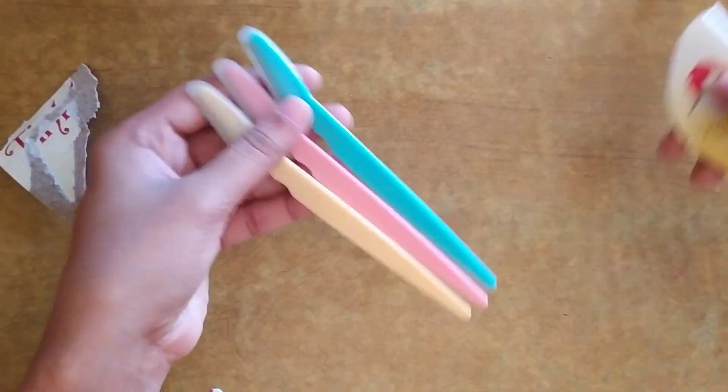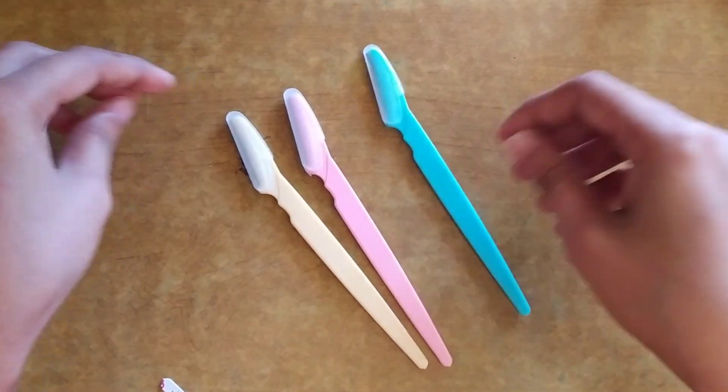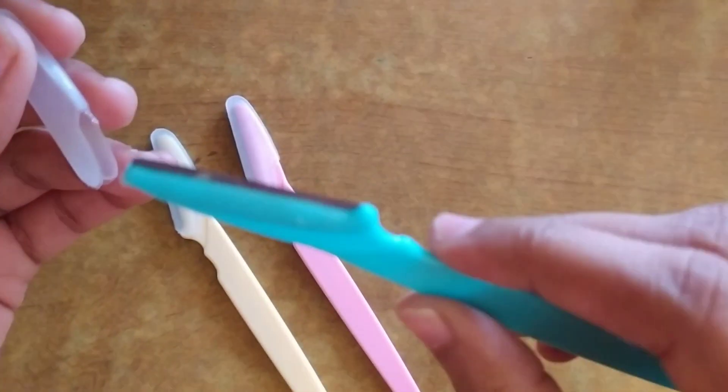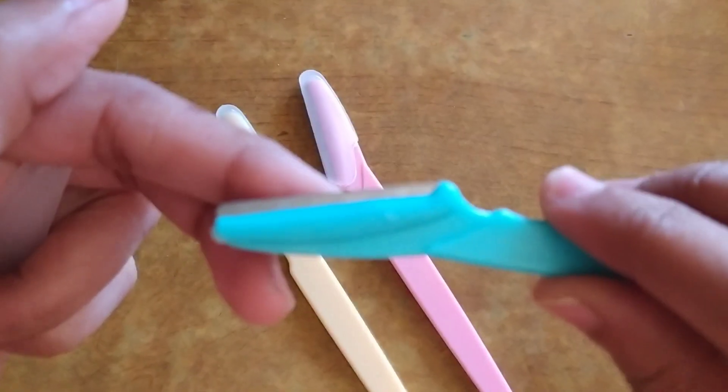You should know how to use it, otherwise it will look like a toy to you. These are the three colors which are pink, yellow, and blue, and you can use each razor up to 10 to 15 times.